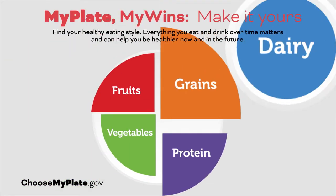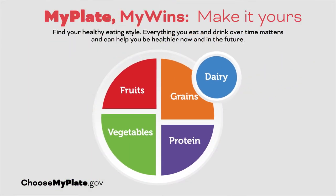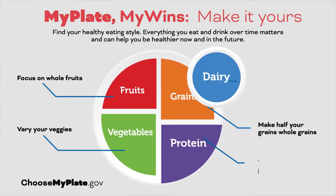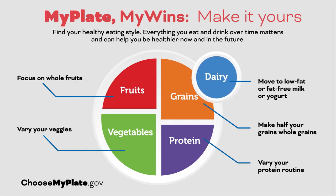MyPlate illustrates the five food groups that are the building blocks for a healthy diet. We see five sections: fruit, vegetables, grains, protein, and dairy. When looking at your own plate, we should aim to make half of our plates fruits and vegetables. Adding squash to your plate can help you get one step closer to meeting your daily intake of fruits and vegetables.